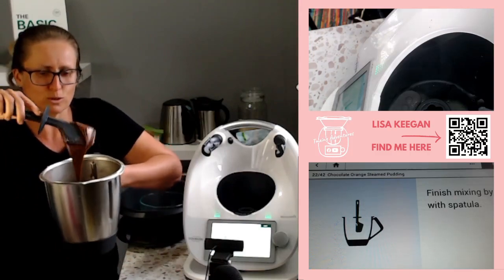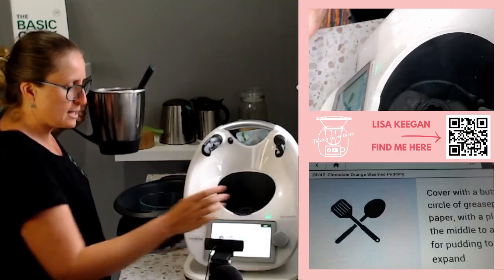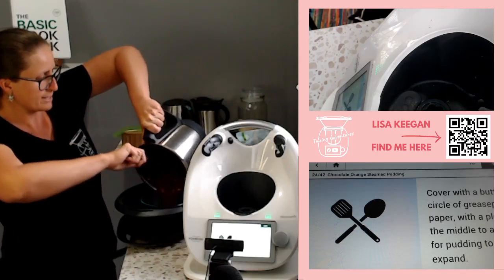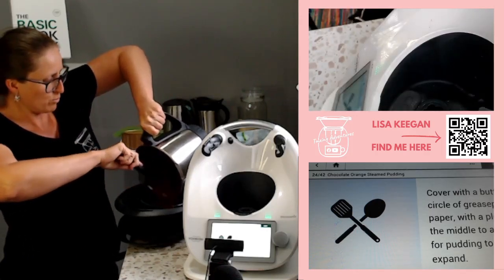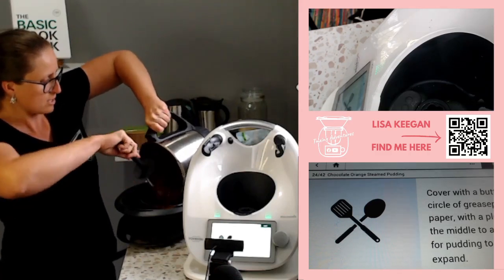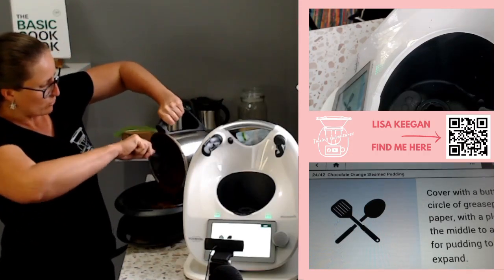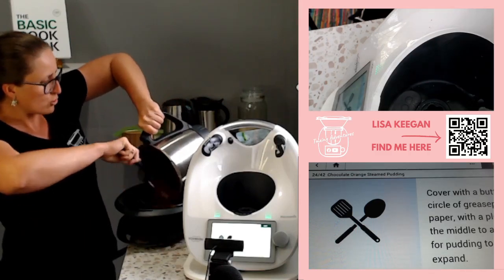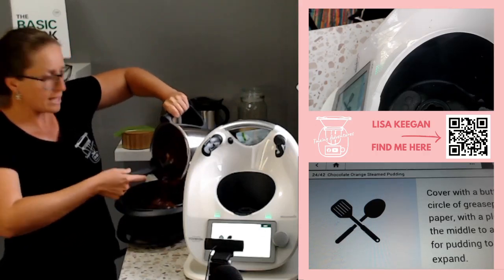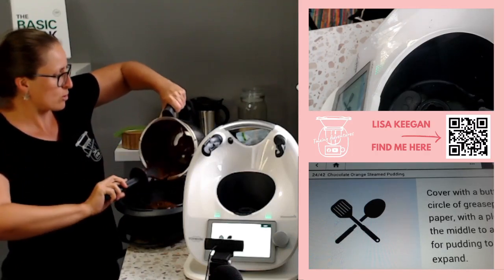I'm guessing the recipe will tell me to put the mix into the prepared basin — so in it goes. We need to make sure it has enough room to rise — it will generally rise about half again with self-raising flour or baking powder. Be careful not to overmix it at the end, because if you overbeat a mixture it gets dense and hard, and we definitely don't want that when we're cooking with steam.